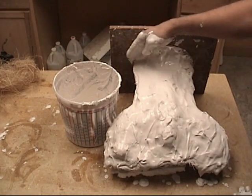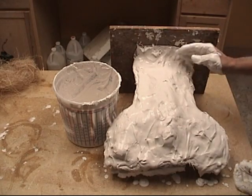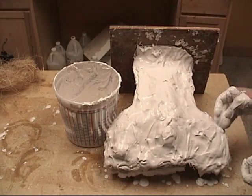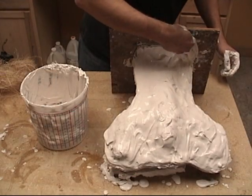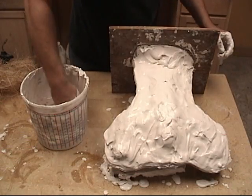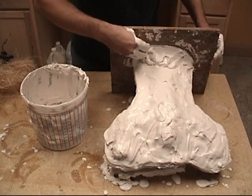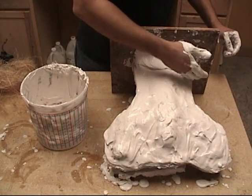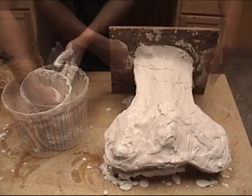Once we've applied the remainder of the plaster all over the surface, we want to make sure we've got a good even coat, and make sure we don't go over that edge. We want to continually run our hand around that edge to make sure the edge of the rubber mold is exposed. Because when we flip this over to do the other side, we don't want to create a lock to that other side of the mold.